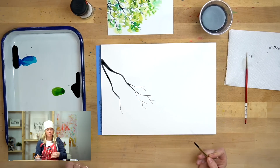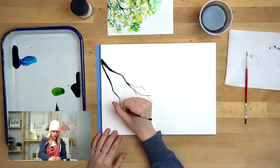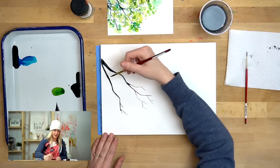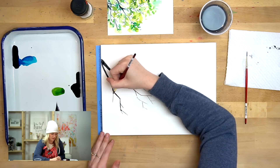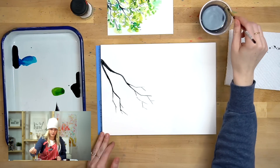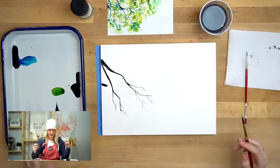I'm still using my round six doing these thin branches. With rounds you can still get a really fine tip or line even with a larger brush — you just want a more vertical hold and not too much paint on your brush so you can still do thin lines. Remember, if there's a branch you don't like, cover it up with leaves. Nobody will even know the difference. Branches overlap a lot so don't feel like they can't touch each other.